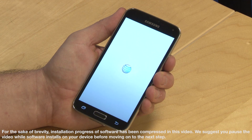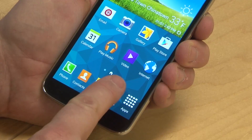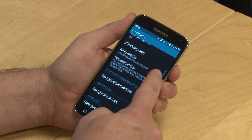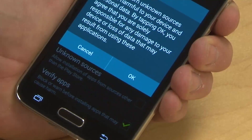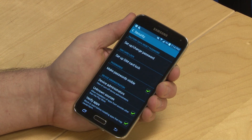First, before you root your device, make a complete backup of everything on it. Once that is done, go to the settings menu and find the security controls. Scroll down and check the unknown sources box, which will allow you to download TowelRoot and some other needed applications. Click OK to confirm.